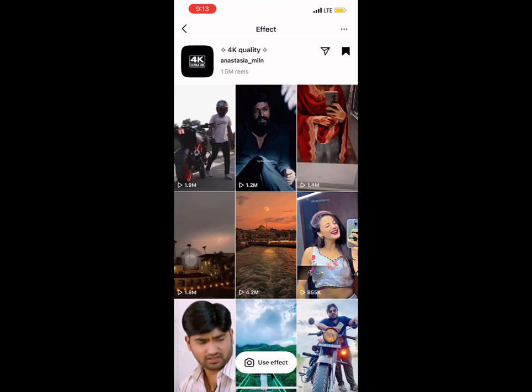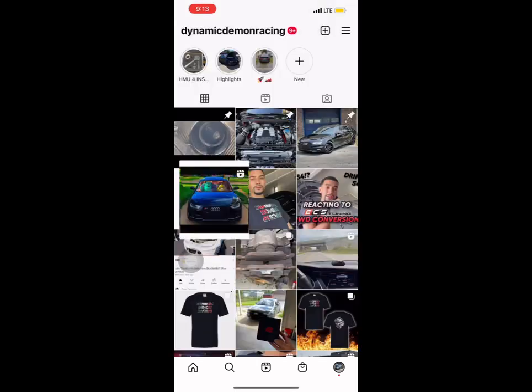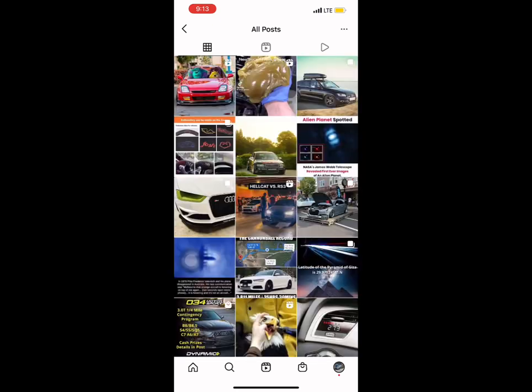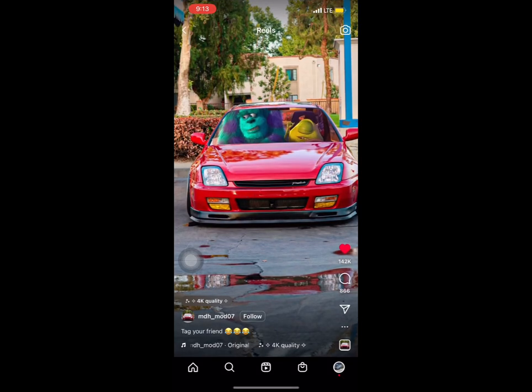This is the page that has the actual nice edit I was referring to. To show you guys another car with the same reel design and the same filter — this car has the same filter and the same video idea and it looks really good. This is actually where I got the edit from, so shout out to this guy.